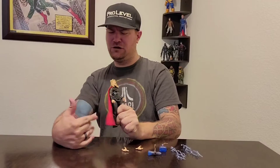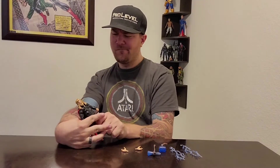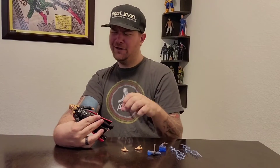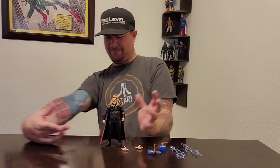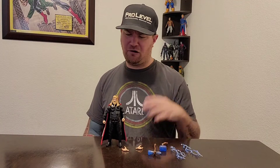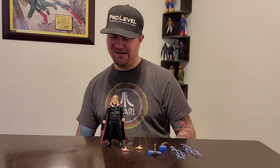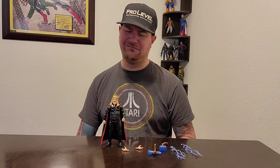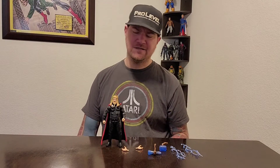I like the cape — it has that two-tone cape and it is plastic. I would prefer a cloth or rubber cape. I don't know if it will hinder his ability — not really, it's not that heavy. But I would like a cloth cape for the price, since it's almost getting to the same price as NECA. If you're gonna start charging us that NECA price, we need to get them to cross that line, right?